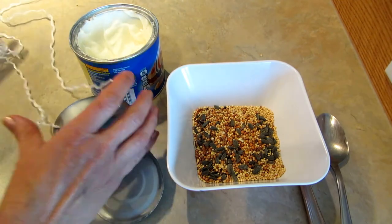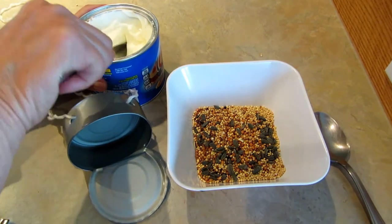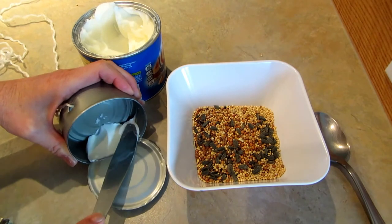Now you want to take a knife and get a big old scoop of Crisco or shortening and glob it right in there.